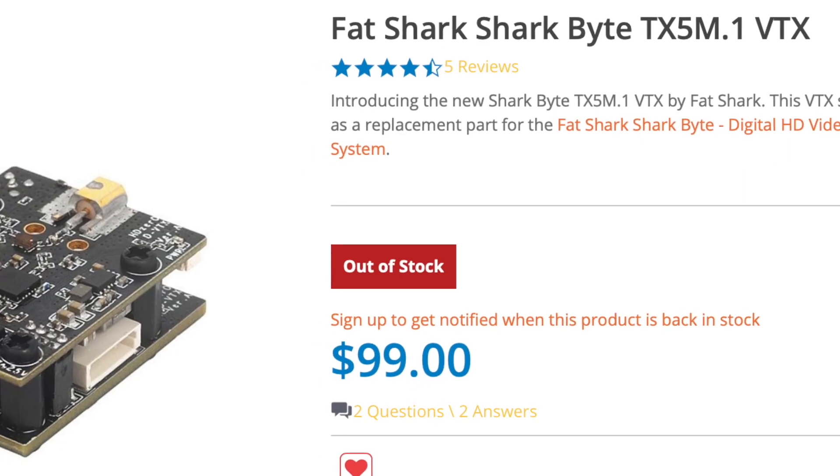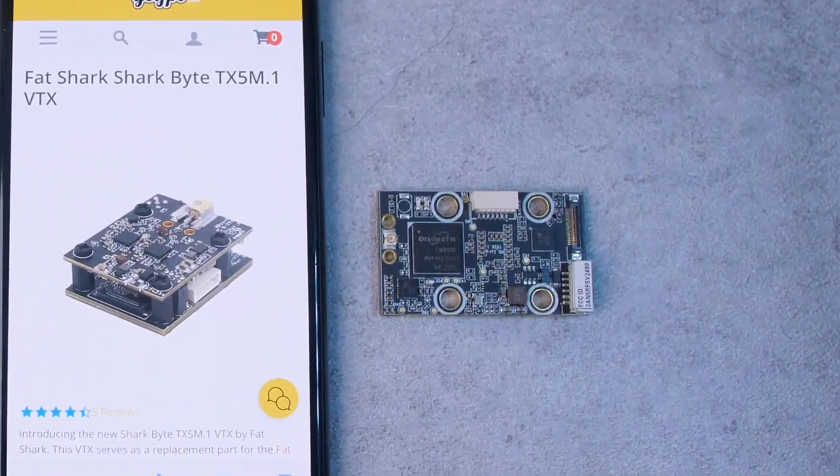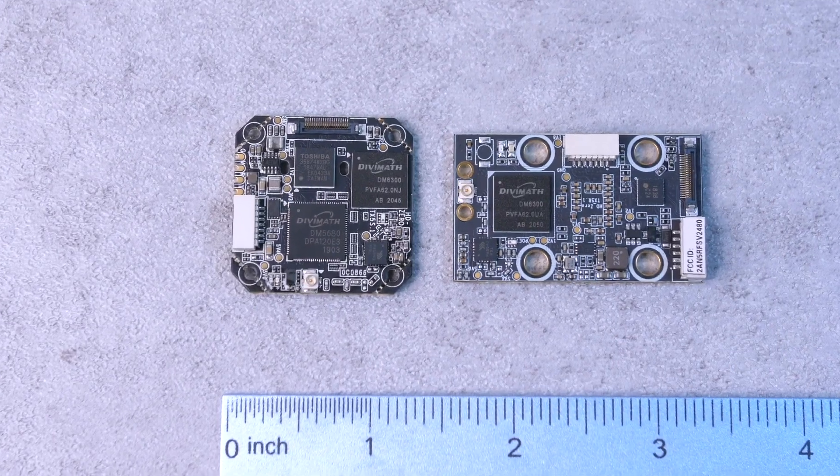Next, we have the TX5 M1. This is a bigger and more expensive transmitter at around $100. It has a much thicker design with two stacked boards, it weighs more, and it seems better suited for Cinewoops or 5-inch drones, offering an increased 500 milliwatt output power. Finally, we have the TX5 R1, which just came out recently. It's $90, has a 20x20 mounting pattern, and weighs 6 grams, but has a weirdly long board form factor that won't fit on every drone. It also has 200 milliwatt output power, but reportedly has better range and generates less heat than the older TX5 S1. It's exciting to see Fatshark continuing to improve on these transmitters.